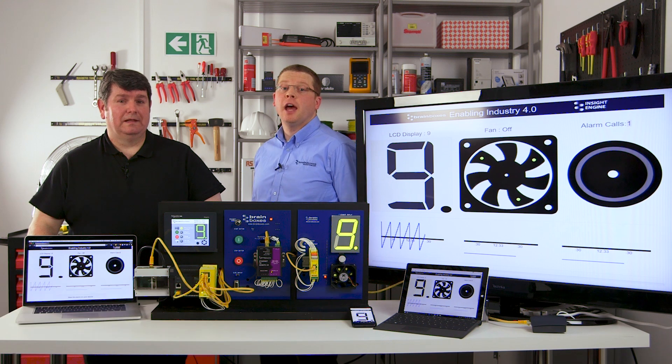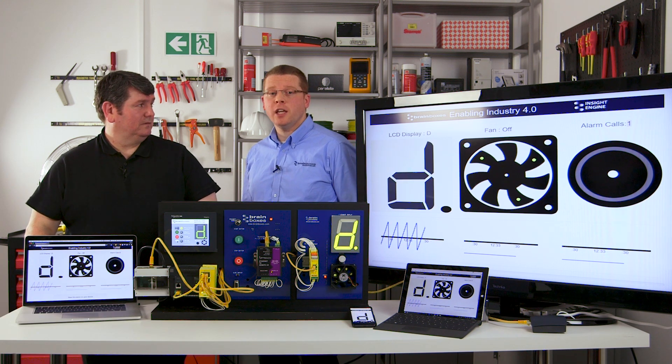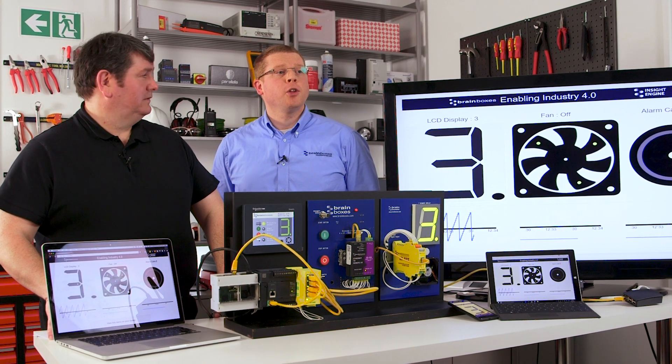I'm Luke Walsh from Brainboxes, a manufacturer of connectivity and data conversion products, and I will be talking about how you can combine the power of the PLC, a PC, and the Raspberry Pi to monitor, control, and gather data about devices on the factory floor.